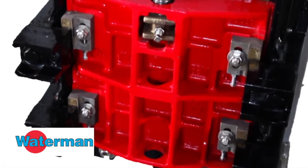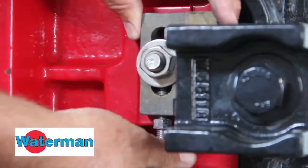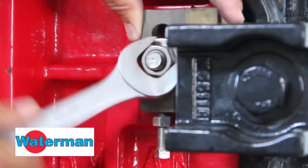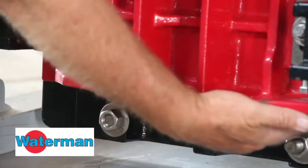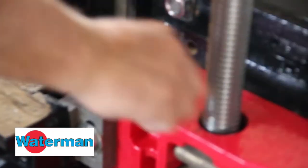Next, work with the wedges. Loosen up the wedge bolts, push the wedge blocks up out of the way, and snug them in place with the wrench. Crank the gate down and make sure the seats are flush across the bottom of the gate and the top.